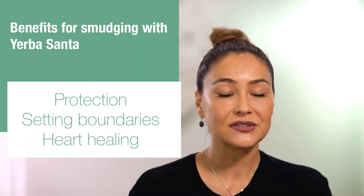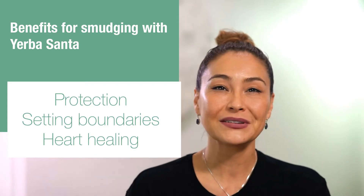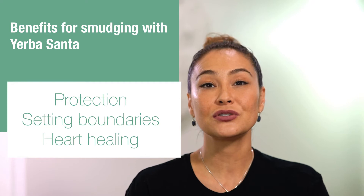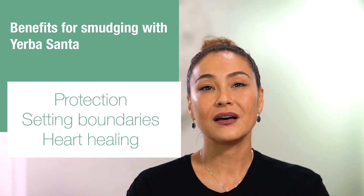It means 'sacred herb' — Herba Santa — and it's used for protection and for setting boundaries. What I especially love about this is that it helps to release emotional pain that is stored in the heart chakra, bringing love and purification.